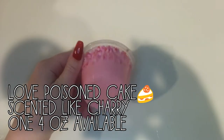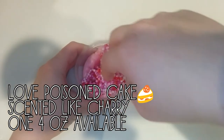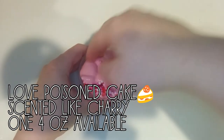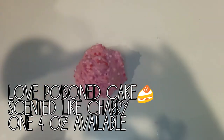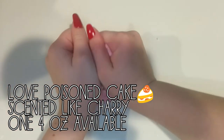Next is Love Poisoned Cake. And this is a really pretty pink base with purplish pink, pink, white, and red small beads. Super crunchy. And it is almost a full floam. And it will come with this adorable little heart donut charm.